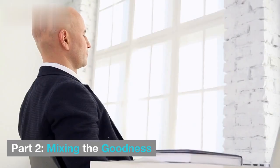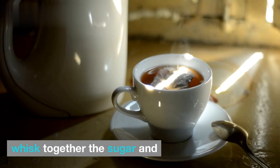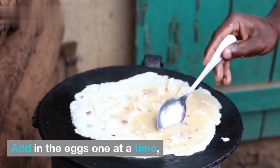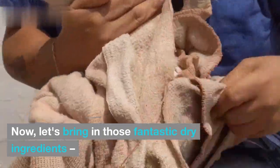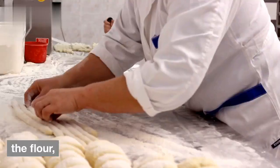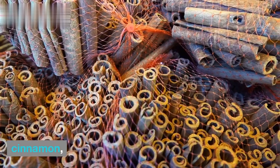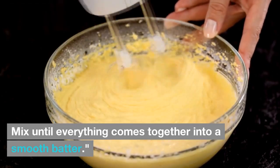Part 2: Mixing the Goodness. In a large mixing bowl, whisk together the sugar and vegetable oil until well combined. Add in the eggs one at a time, mixing well after each addition. Now let's bring in those fantastic dry ingredients: the flour, baking powder, baking soda, salt, cinnamon, and nutmeg. Mix until everything comes together into a smooth batter.